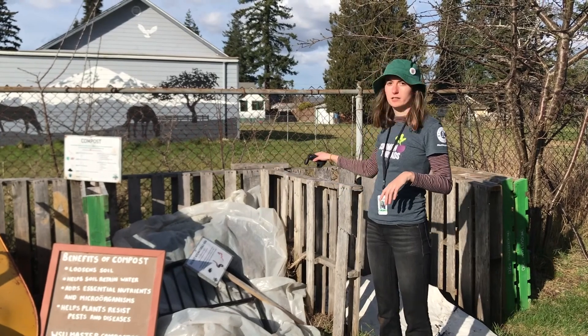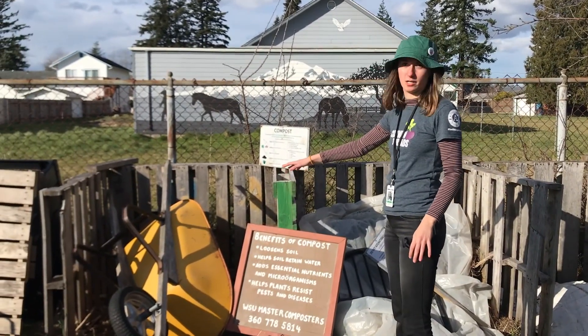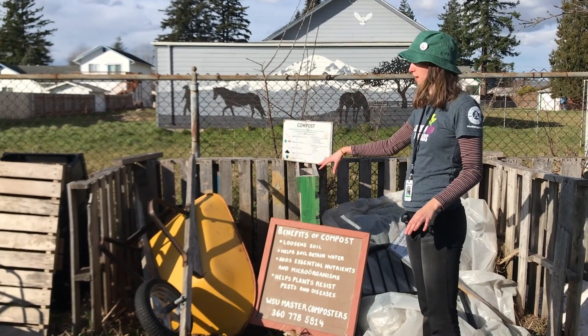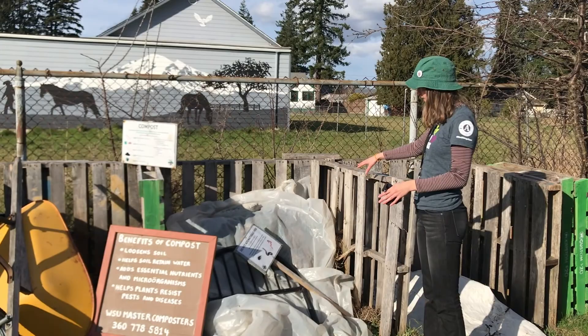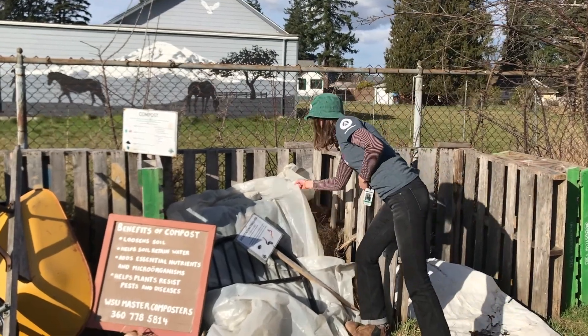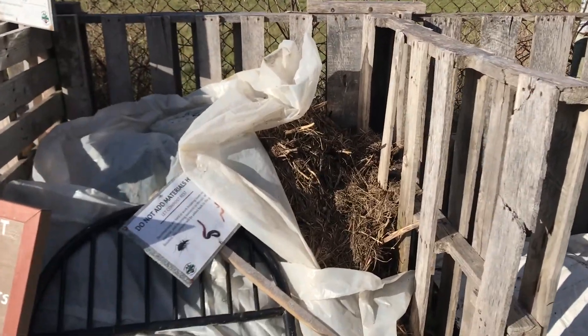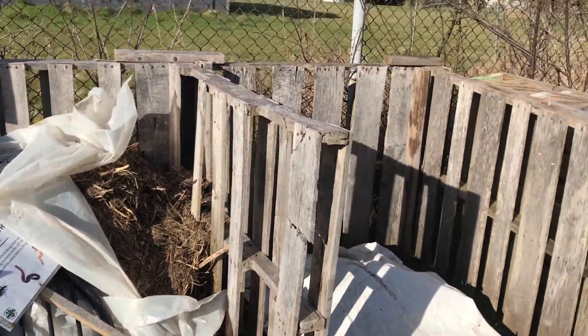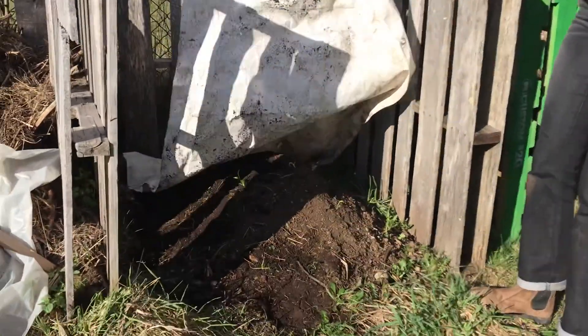Okay, so this is our three-part compost bin. We chop up some pieces and put it in here, which doesn't really have much going on right now over the winter. This is our middle stop, and as you can see we've got some stuff still decomposing over there, but we're not adding any more because it's gotten a little full. And then this section has been resting over winter and is some of our completed compost.